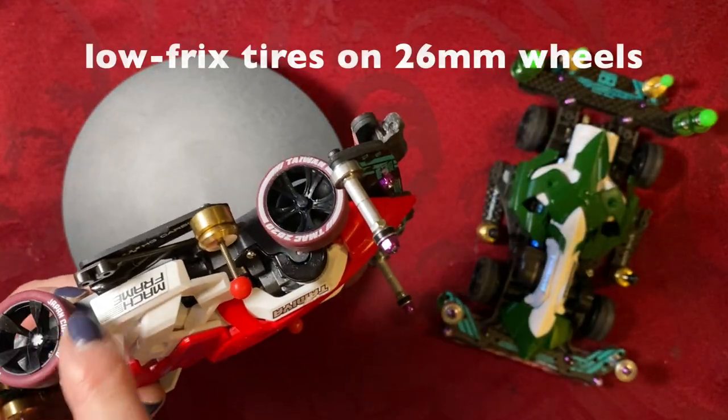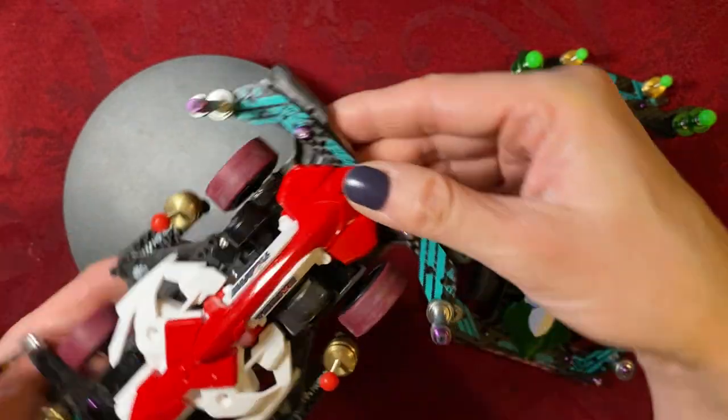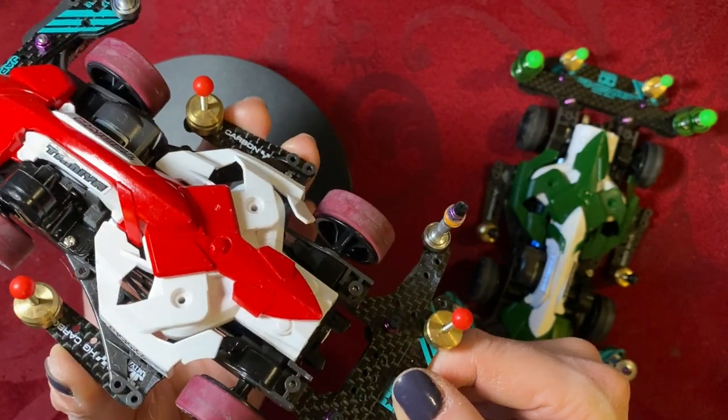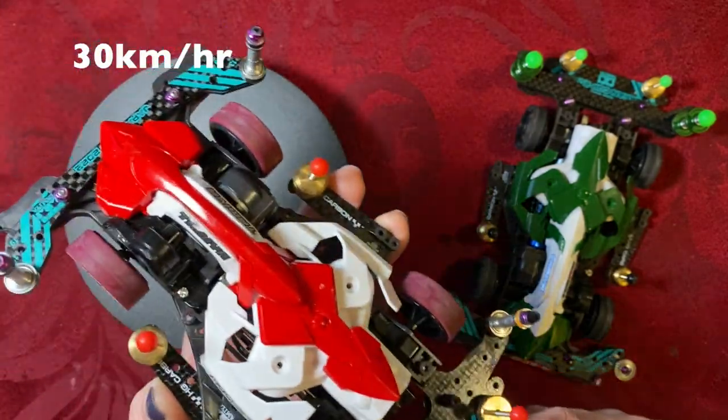We also have low-frix tires on here on 26mm wheels, side damper weights with carbon side stays, and an Atomic Tune engine which was broken in and gives us 32,000 RPM. So totally awesome — this gives us 30km per hour, very fast.